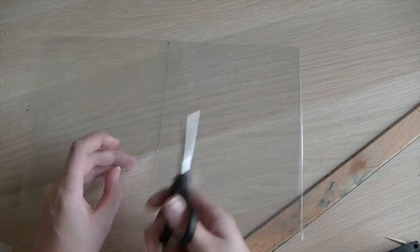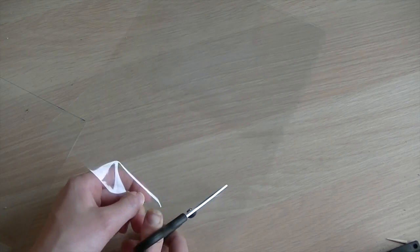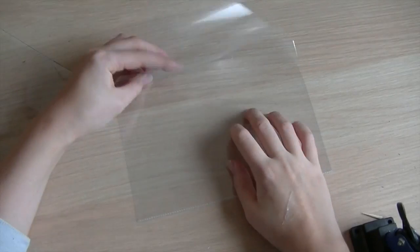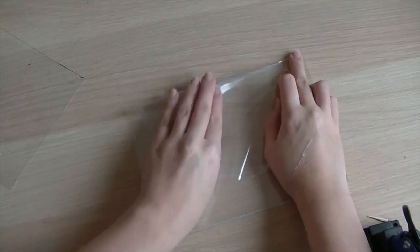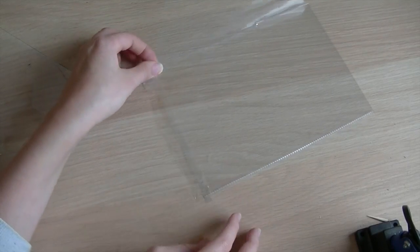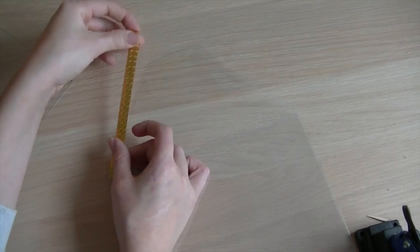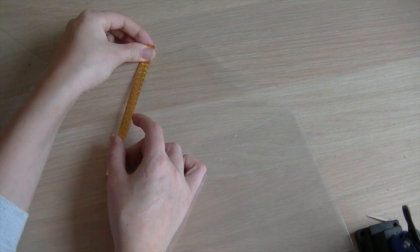For this DIY, you just have to cut the folder in the shape of an envelope and tape it together. For an extra touch, I'm taping gold washi tape to the sides.